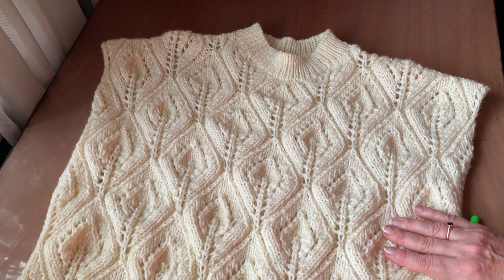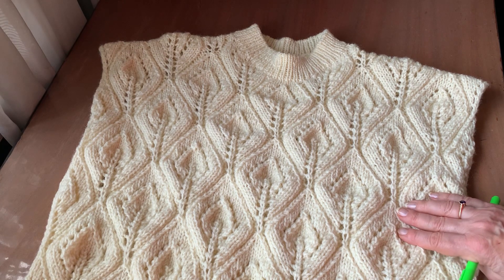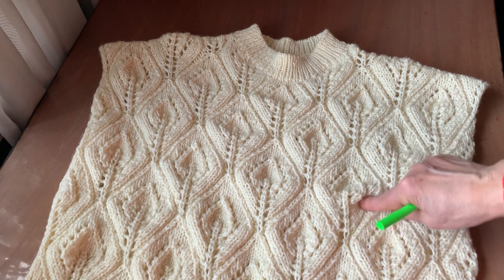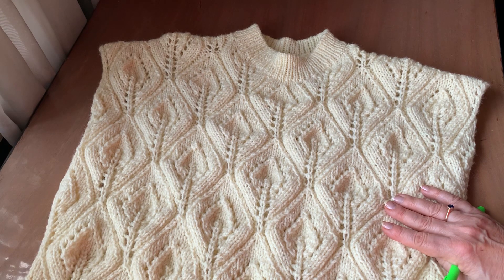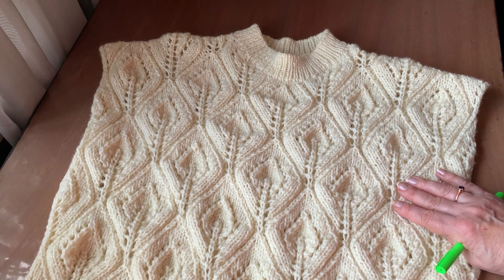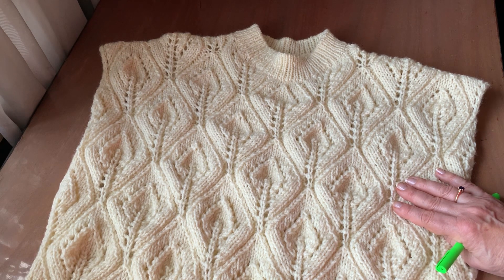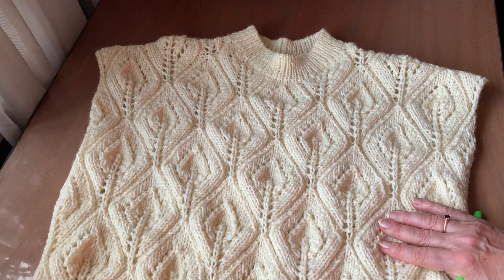Коли я почала шукати візерунок для жилетки, спочатку думала: ну зв'яжу щось просте. І зв'язала спинку таким візерунком «лапша» — три лицьові, одна платочка. Вона зв'язалася дуже швидко. Але коли зв'язала всю спинку, вона досить довго лежала. Думаю: щось мені не подобається. Вирішила пошукати щось цікаве. Шукала на просторах Ютуба, Пінтереста. Жилеток багато, і фасони цікаві, але зв'язані вони дуже просто. Навіть лицьові гладі мають дуже класний вигляд, але я лицьові гладі в'язати не хотіла. Щось хотіла цікавіше.